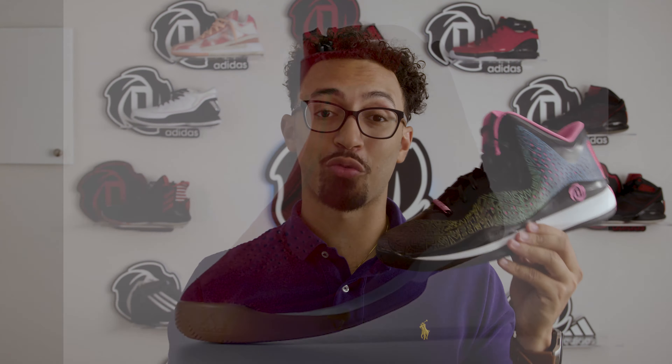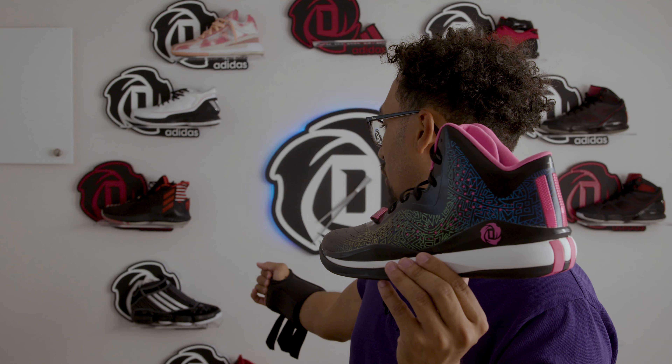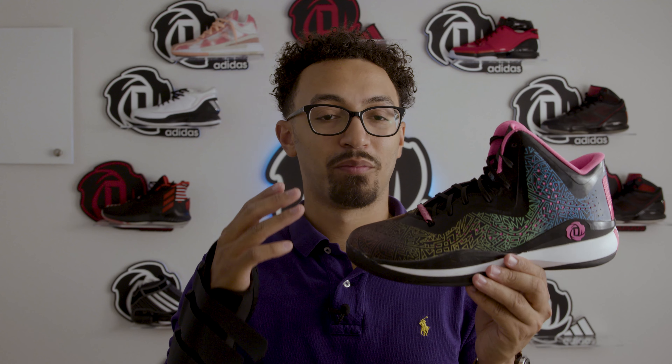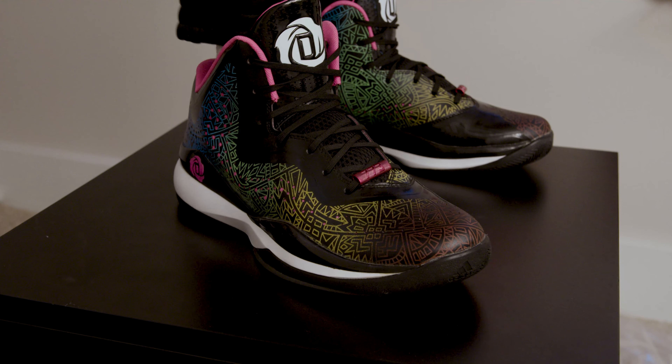There's a 773.3 Luxe, which is a different shoe that has a shroud on the upper, which harkens back to the TS Cut Creators — or the TS Supernatural Cut Creators; I always forget because there are multiple versions with different names. The 773 Luxe has a zipper on the upper, so that's another one I plan on getting a pair of at some point.